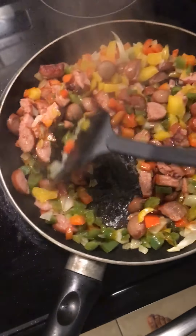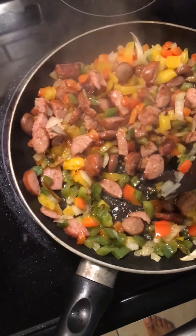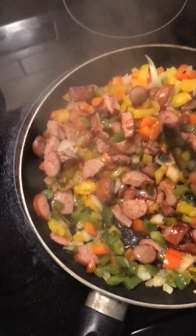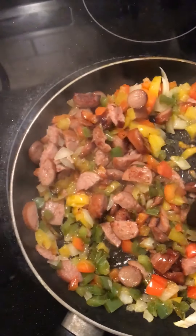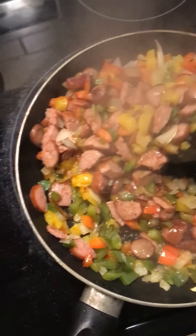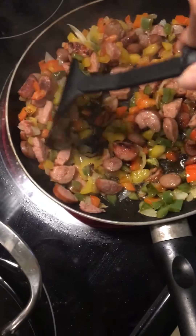I've sautéed some smoked sausage — or you can use Polish sausage, whatever you want to use — along with some bell pepper. I use the green, the red, and the yellow, and some onions, and I am going to grill them first.